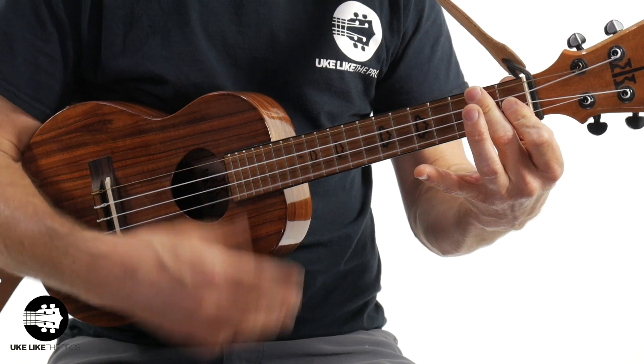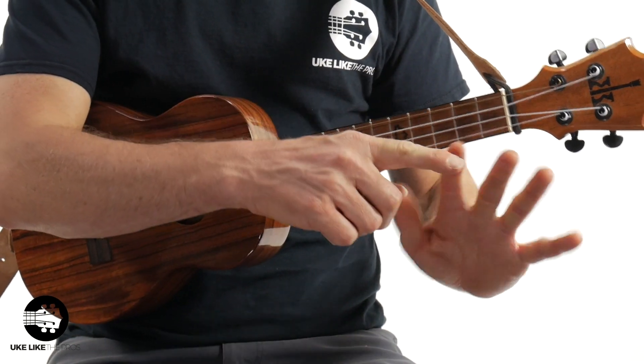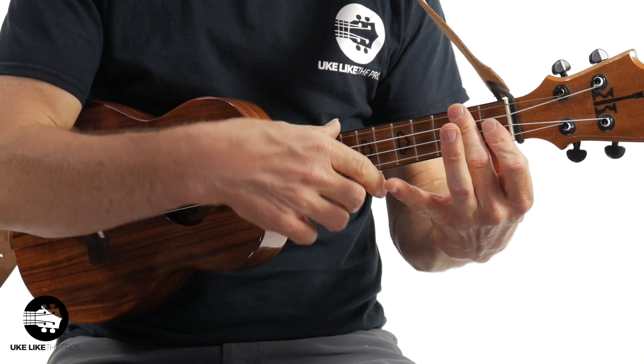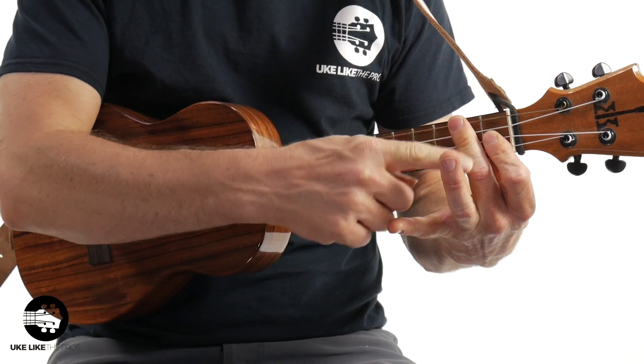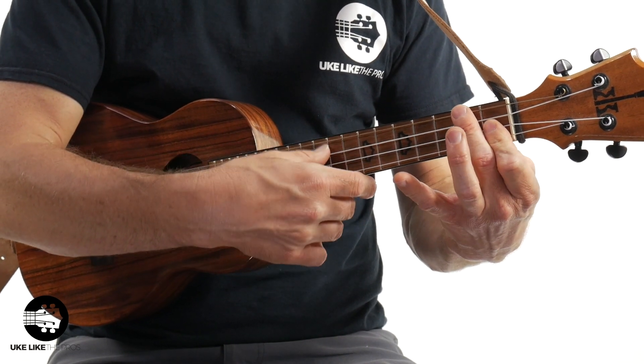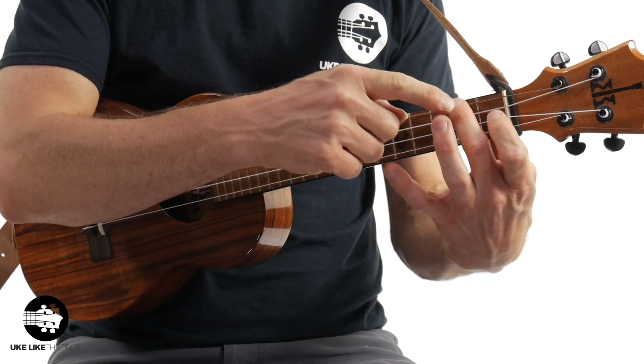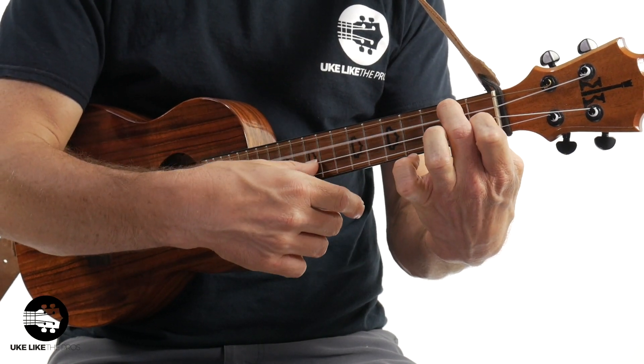Let's do the F chord. Now that's the bad one. If I'm playing on the pad here — both pads — it's going to lay my fingers flat. Notice my knuckles are flat, causing none of the notes to ring out clearly. But round it up on the fingertips — beautiful.